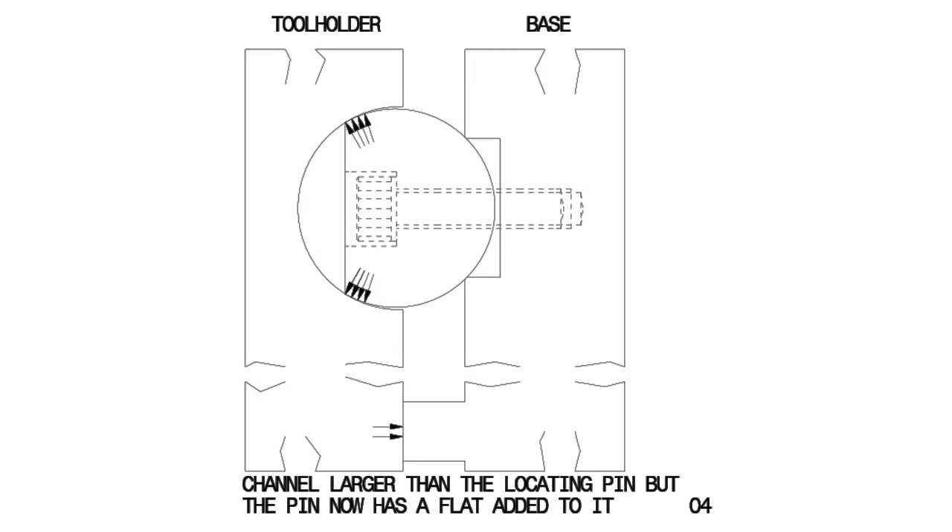To overcome these weaknesses, you will see here that I have added a flap to the locating pin and ensured that the channel was larger than it. Another beneficial aspect of the design is that the length to width ratio of the mating surfaces is much greater than on the commercial quick change tool holders, being 2.5 to 1.